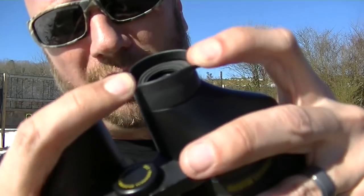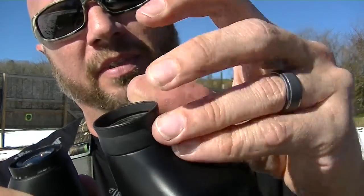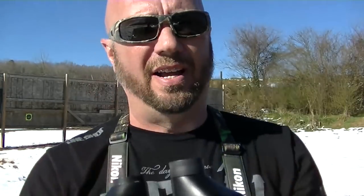These Bushnells are the ones that I've had for years, probably eight or nine years, and a couple things I don't like about them. One is these old style eye relief caps here — they flip. You can see this one's completely missing. I lost it, don't even know where it is. This one's on its last leg.